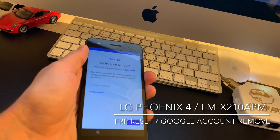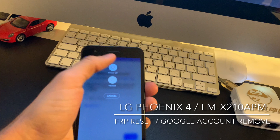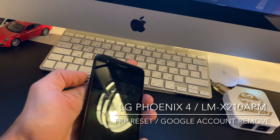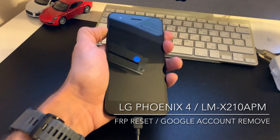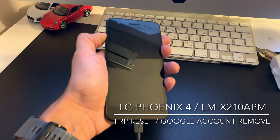Now we are going to put the phone into factory update mode. We do this by keeping the volume up button pressed while having the USB cable inserted in the mobile.